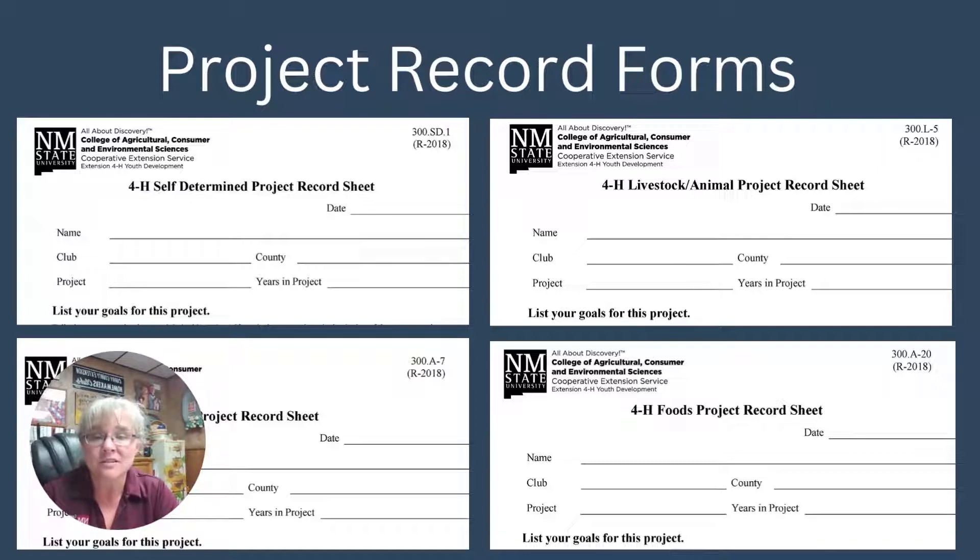Some families choose to handwrite the information in first, then go back and type it into the form. Remember, this is your book — the expectation is that you as the youth are compiling the information and putting it all where it needs to be. You may have some help with typing or spelling, but ultimately the expectation is that the youth is putting this together and learning the skills needed to keep records.